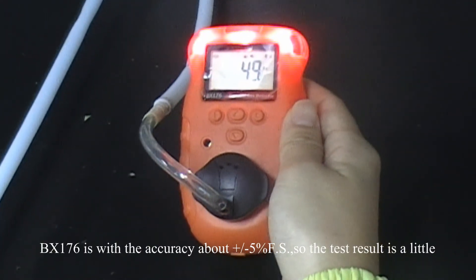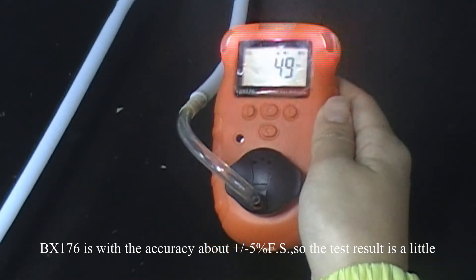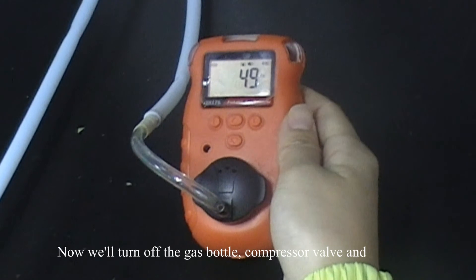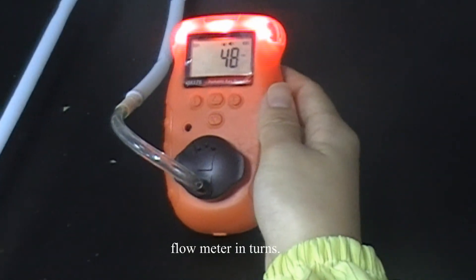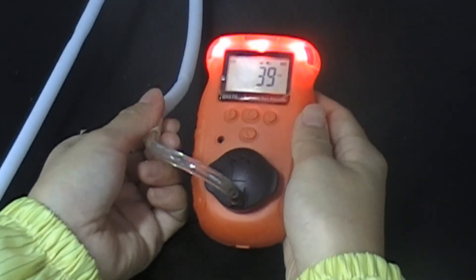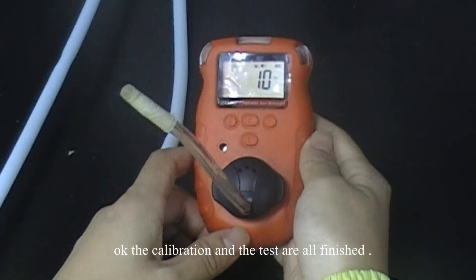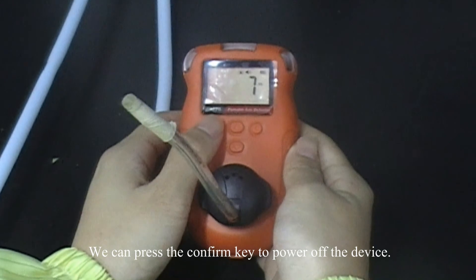The accuracy is about plus or minus 5 ppm, so the test result may be a little different from the real data. Now we will turn off the gas bottle. The calibration and the test are all finished. We can press the confirm key to power off the device. Thank you.